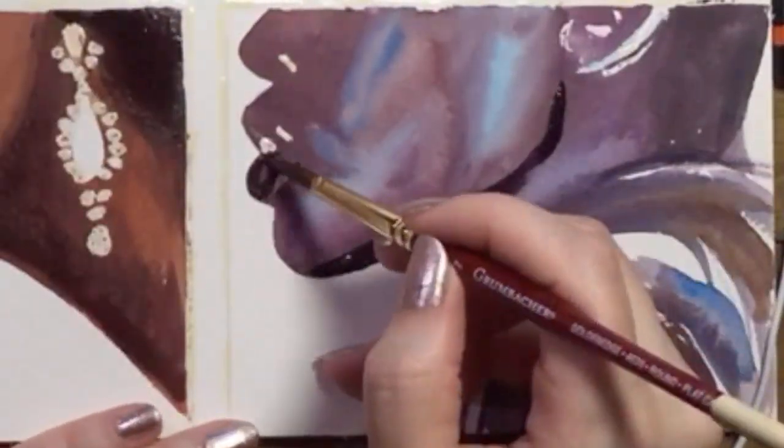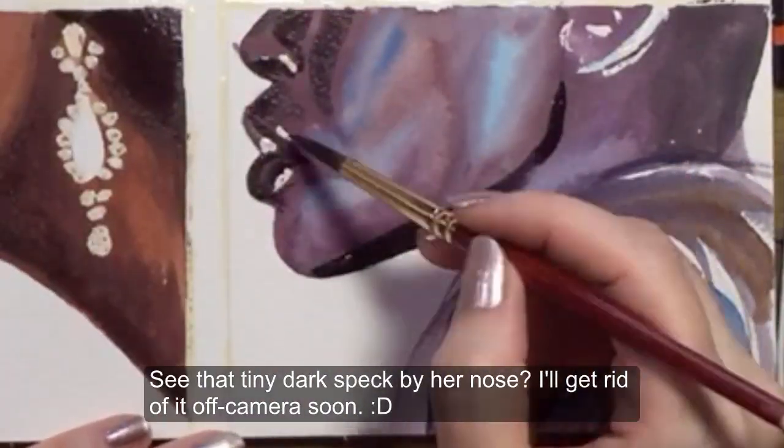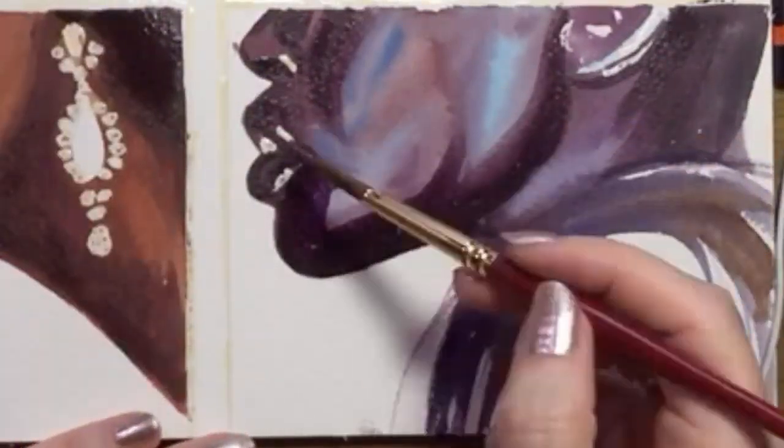And I'm using that on the last model too, around her nose, mouth, jawline, hair, and ear. I'm blurring the boundaries of those dark areas with some more purplish brown.